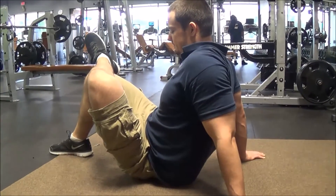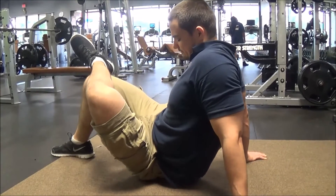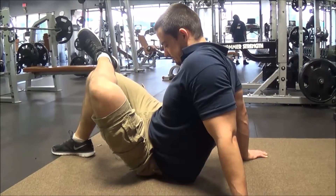Typically, the tight spots for me are usually up around the origin of the muscle along the edge of your pelvis, and then as you get outside towards the head of the femur it tends to get pretty tight.